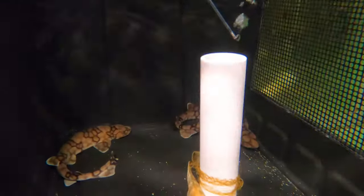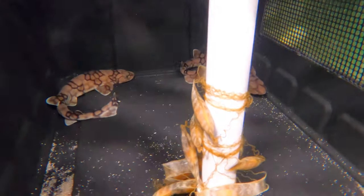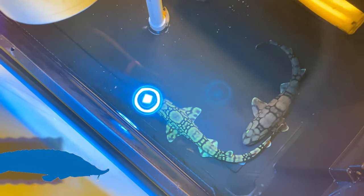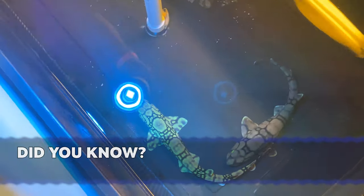In this case, we have a small group of chain cat sharks that I have as a trial to see how they would do with the biofluorescence that we've looked at before.